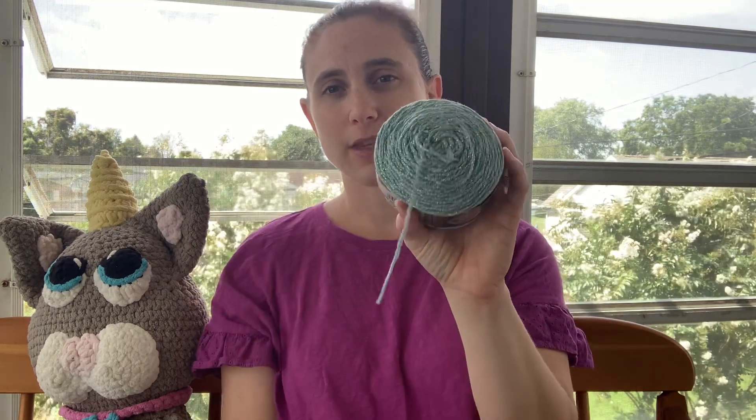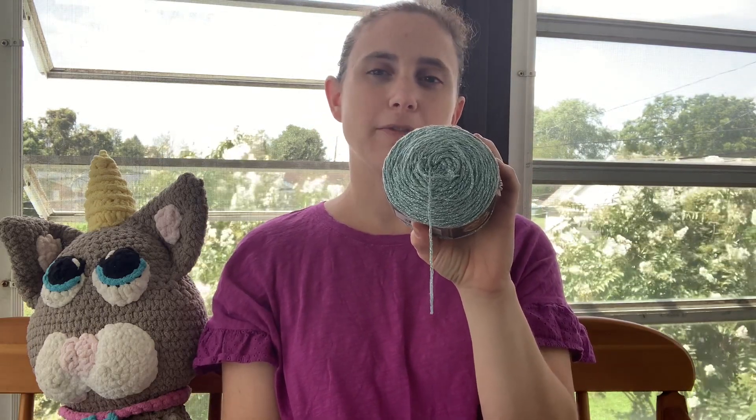That's all I have about this yarn. Let me know if you like this video, and subscribe if you'd like to hear more about my favorite yarns.